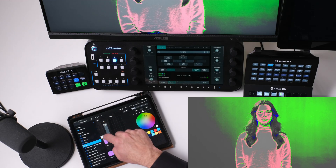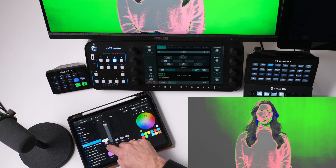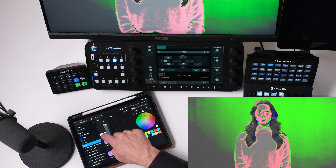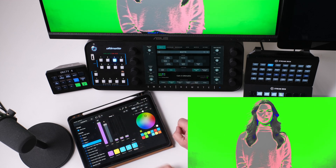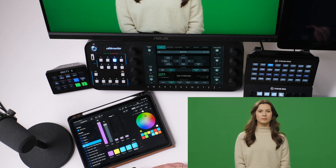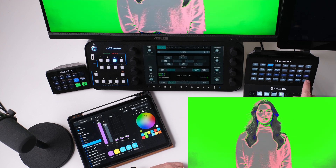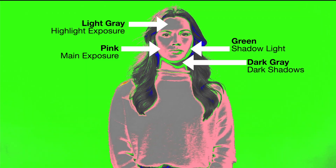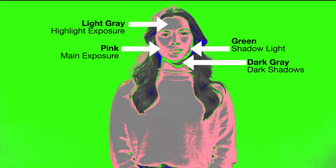We're trying to get the background set to around 44 IRE, which happens to be green. So let's turn on false color. You can see now, as I'm making these adjustments, how much it's changing that background. I'm changing the lights that are focused on the background of the image, trying to get as even as possible a solid green color so that I can know that I've actually exposed the background properly. We're trying to make our talent be in the pink and light gray, with shadow sides in the green and dark gray, and I'm trying to get that background as even as possible.